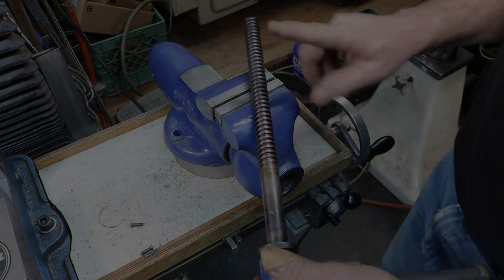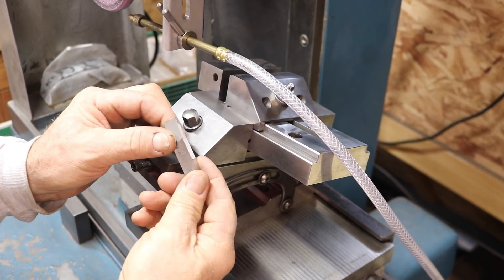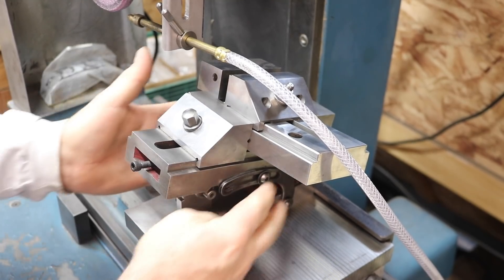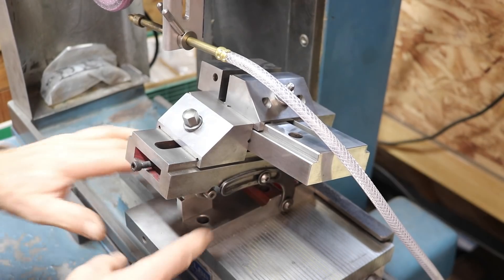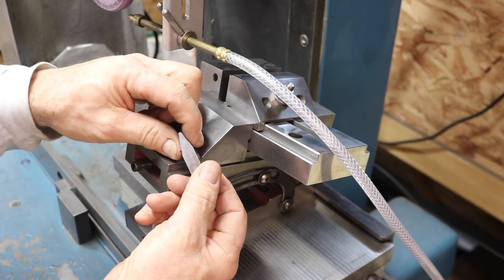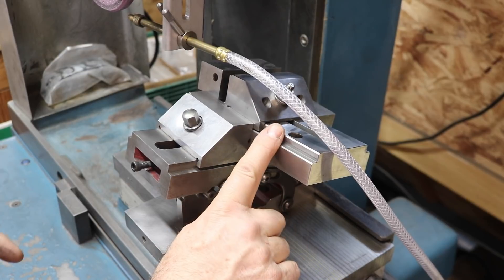I already got a chunk of three-quarter stock cut off and in the lathe. I needed to make an Acme threading tool in high speed steel. This is what I did to make it really accurate instead of doing it by hand. I have a sine machine's vise here — a suburban grinding vise — and I set it up at 14 and a half degrees. That's half the angle: 29 degrees total for Acme. I set this up with a gauge pin sitting underneath here to get approximately five degrees angle.